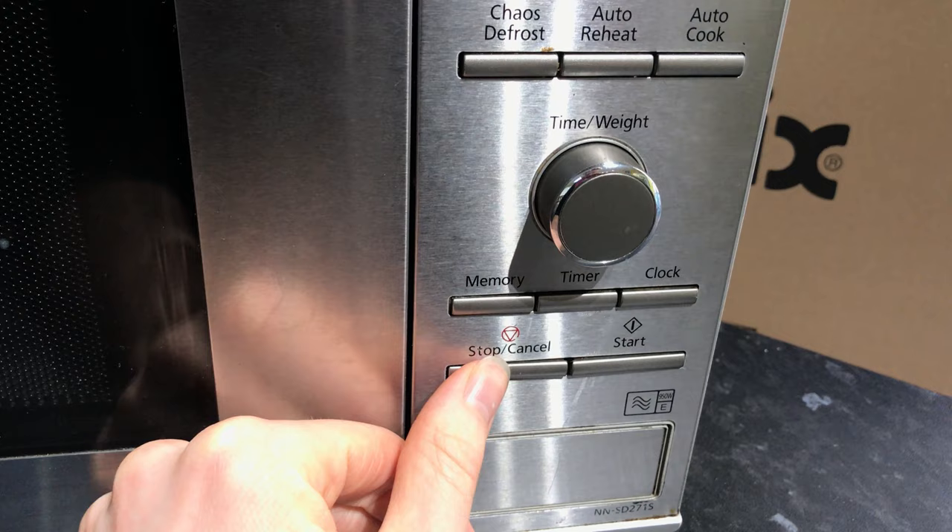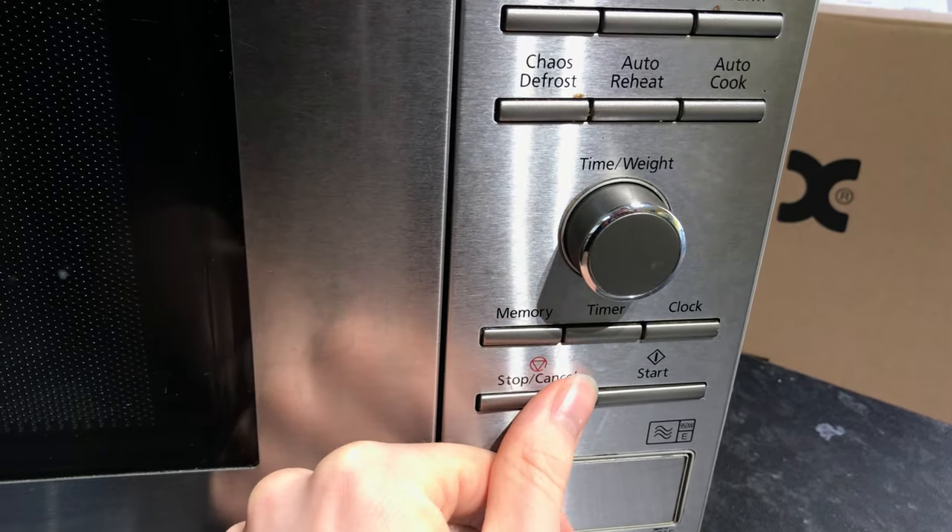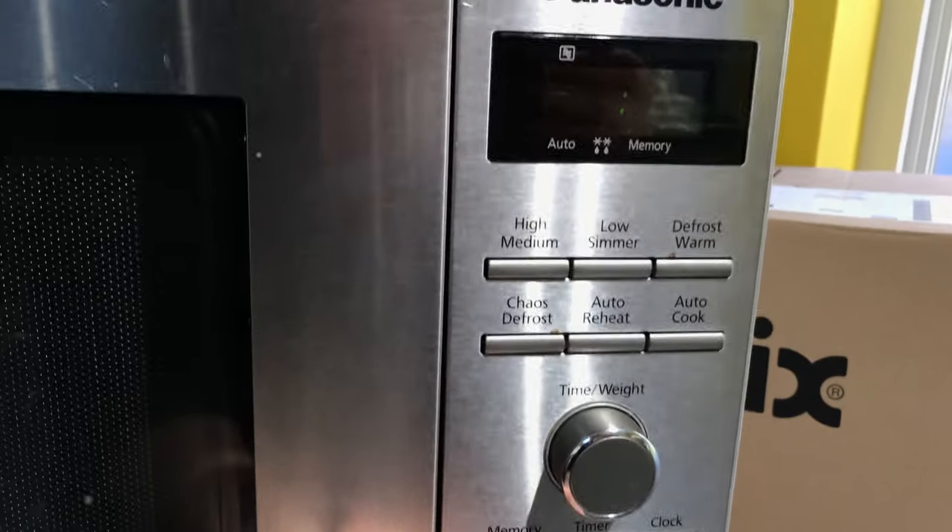At the bottom here we've got cancel — cancel will stop and start — and then there are some other functions here, but I never use them.